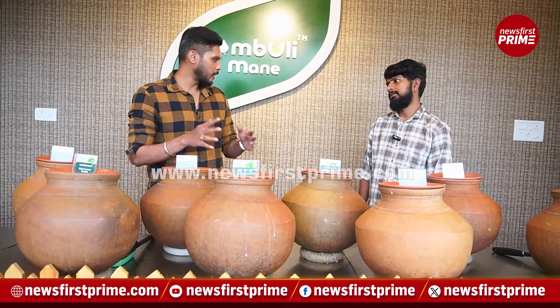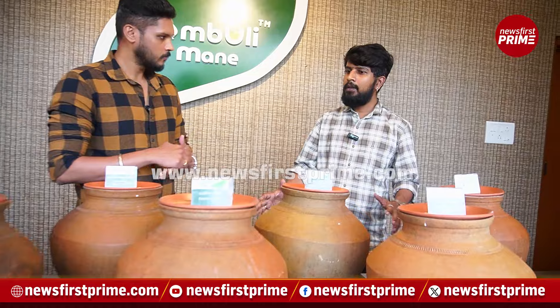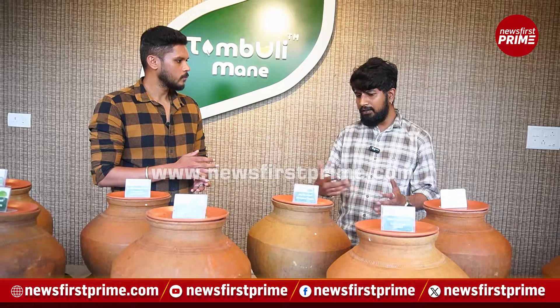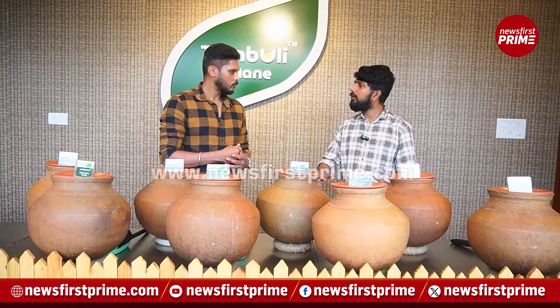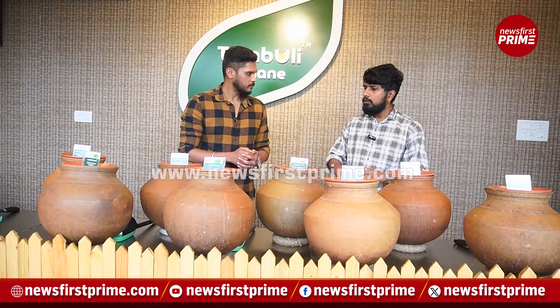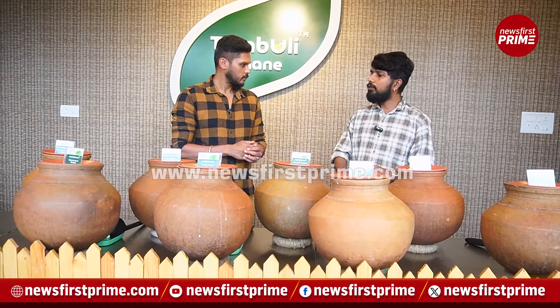We actually do 50 plus varieties of tambuli here, but every day it cycles depending on the seasons — how plants grow in the region. Everything is sourced regularly from Malnad, so everything you see is very fresh.